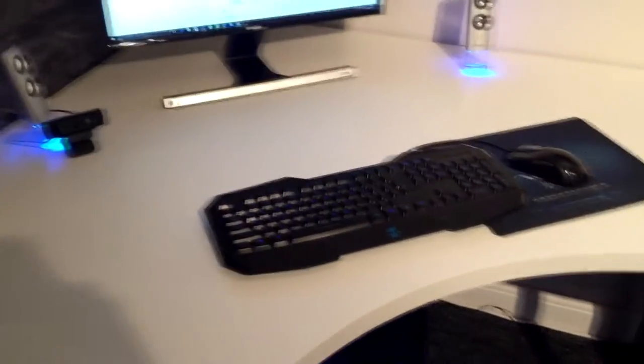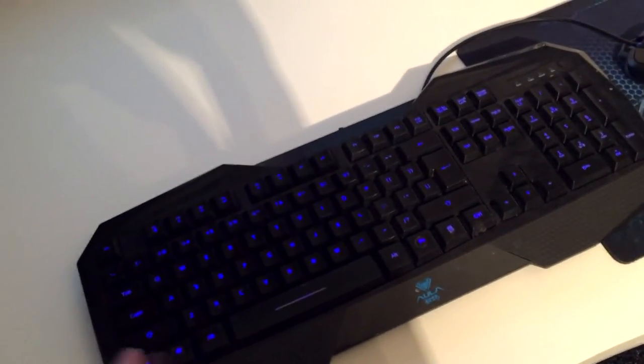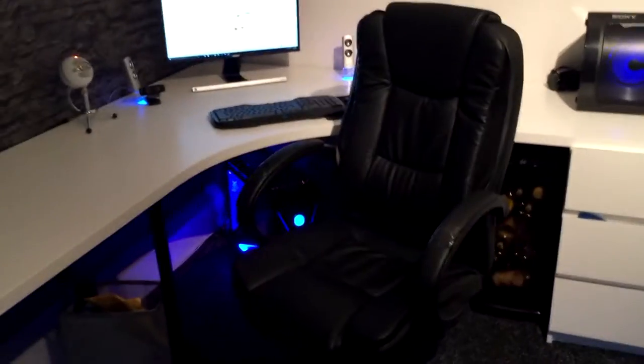Here we have my keyboard — this is probably the cheapest keyboard you could get off the market. I'll be honest, I only got it because it looks cool. And here's my mouse — basically the exact same thing. The only good feature is these buttons on the side that let you go back. They feel really cheap, but that's what you get when you buy the cheapest stuff.